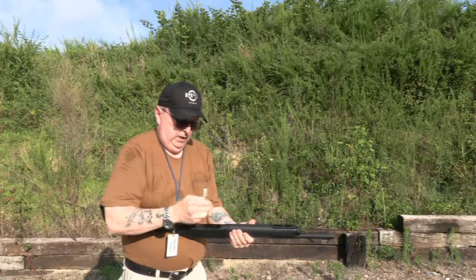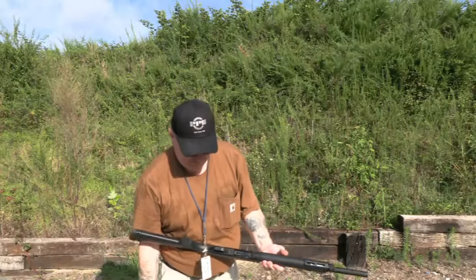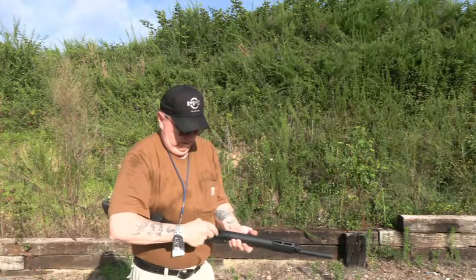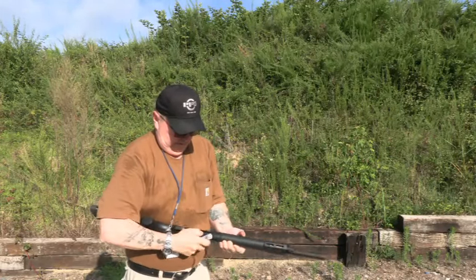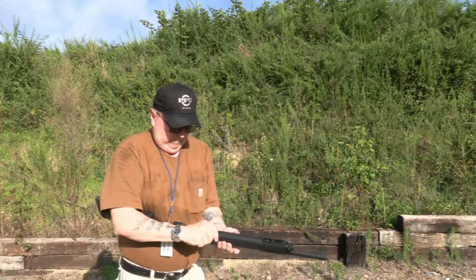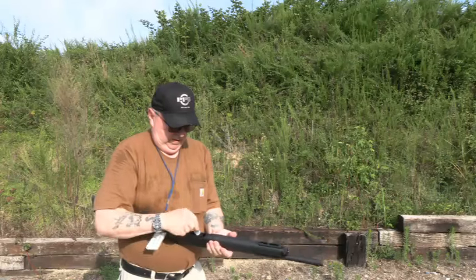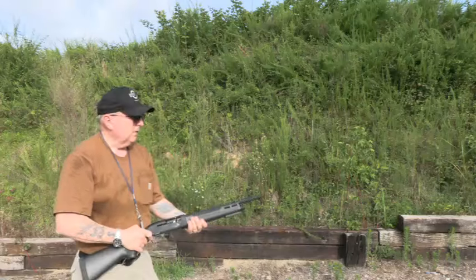Now this one — the Rio — the Rio should work fine, just the heavier load, and you can tell by the recoil. So this one should fire just fine. But all of these shells, just looking at them, they're not exactly top quality. I did have trouble with these in the pump, which I thought was pretty weird. But let's see if these will cycle through.